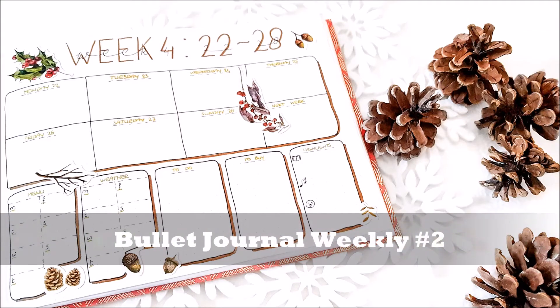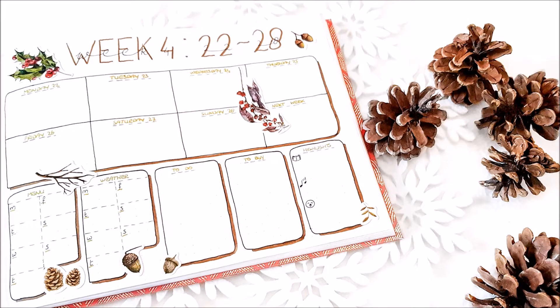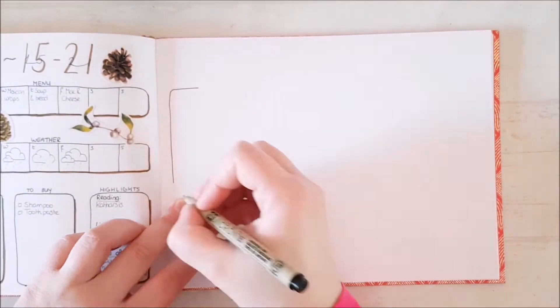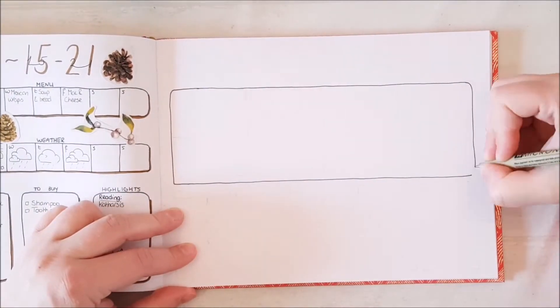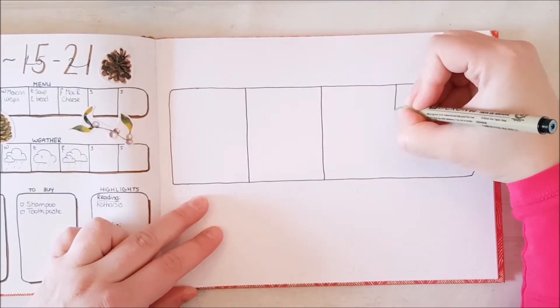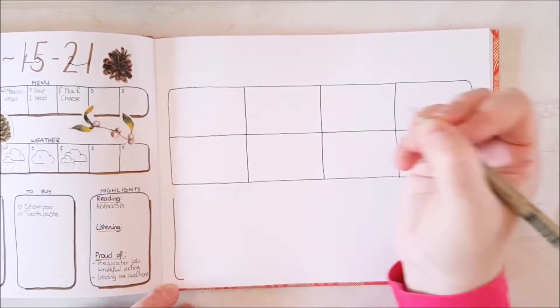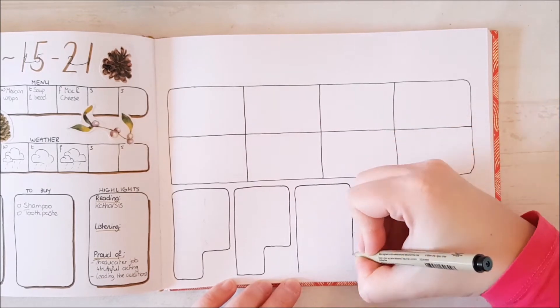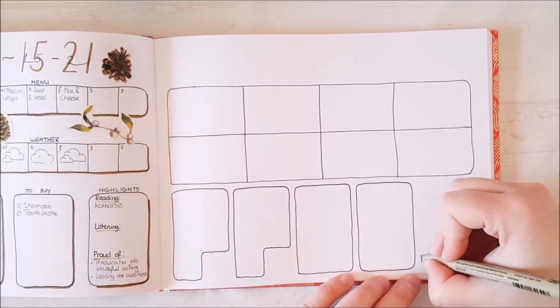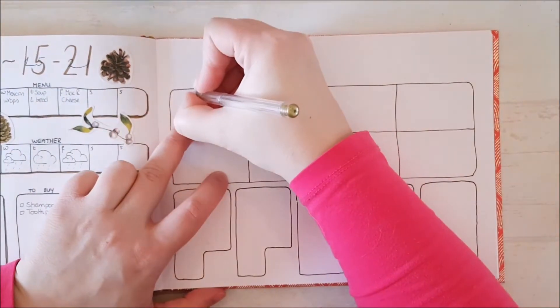Hi guys, I'm back with another weekly spread. I am so happy because I am filming this with my new camera and the quality is so much better than before. I used to film my videos with my Nikon D5100, which is a nice camera for taking photos, but not so much for filming. I am now actually using my phone, which is the Samsung Galaxy Note 8,